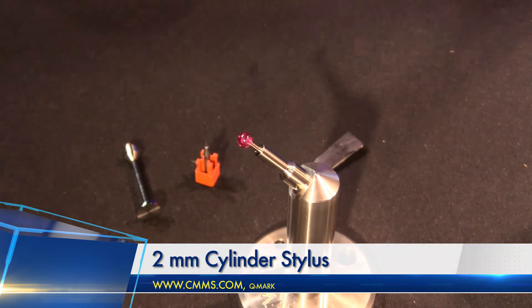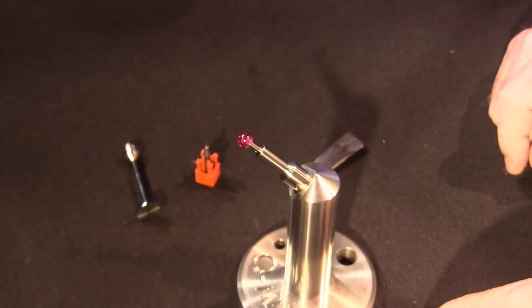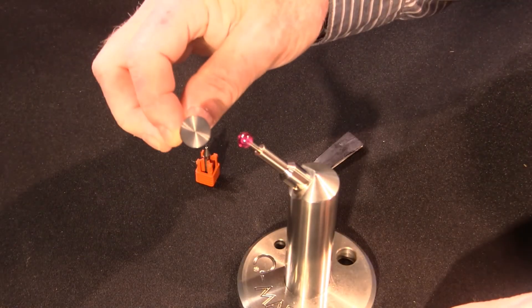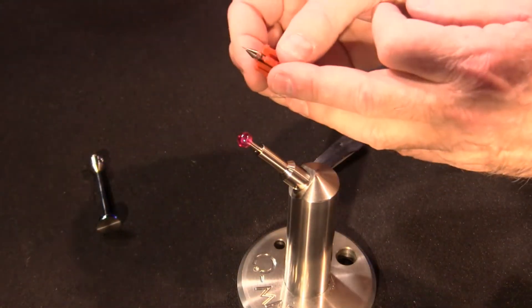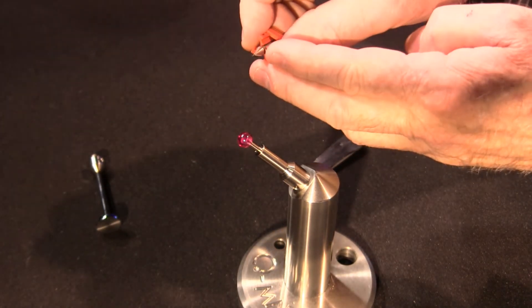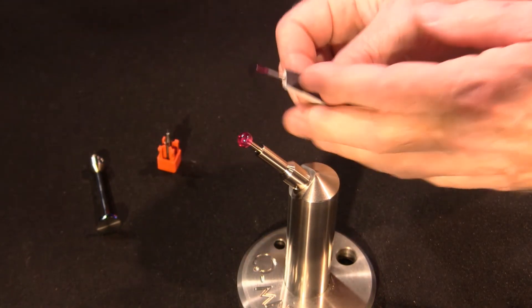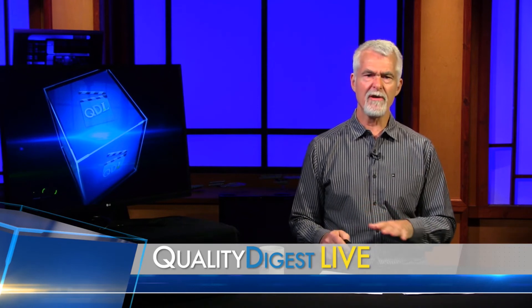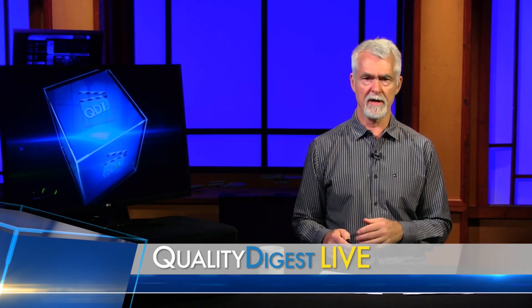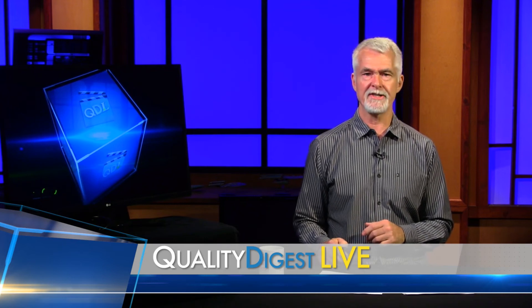So again, what we've looked at today is a 25 millimeter calibration sphere, an 8 millimeter calibration sphere, a cylindrical probe, a 300 micron miniature probe — available down to 100 microns — and a disc probe. Those were standard probes, but you can also very quickly order custom probes from Q-Mark. They have a great little tool on their website at cmms.com.